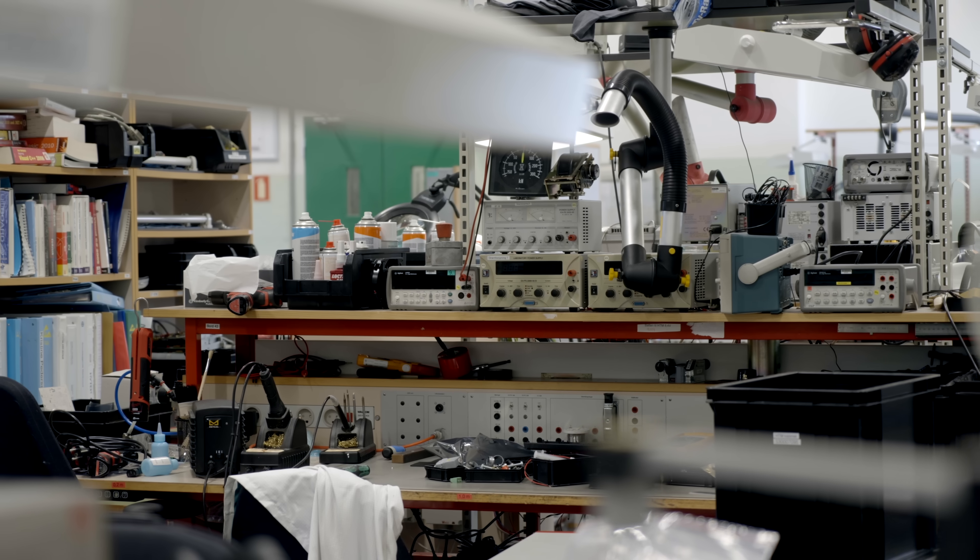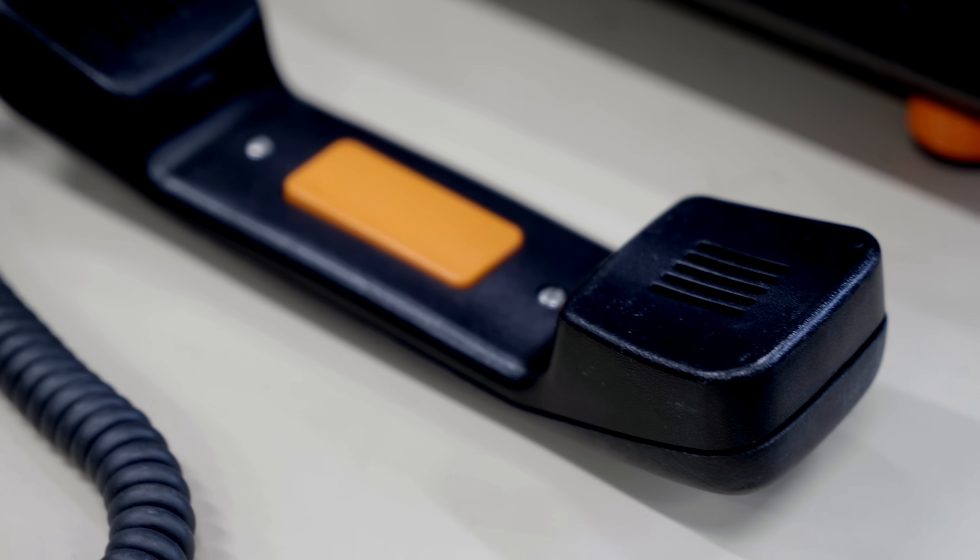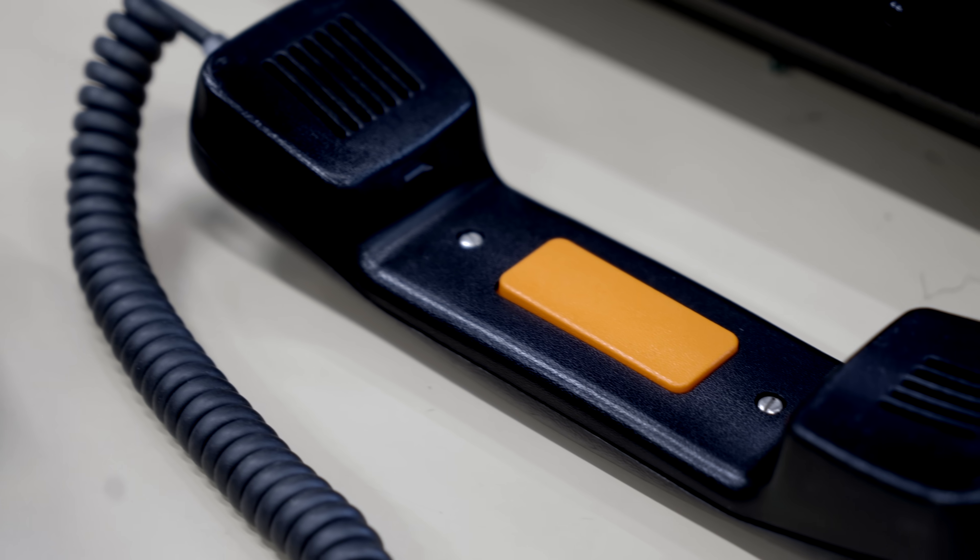We are at our Copenhagen workshop in our 3D printing department. Here we work mostly with reduction of obsolescence in train components. Instead of new production, we develop replacements for parts that can't be purchased from the original producers anymore.